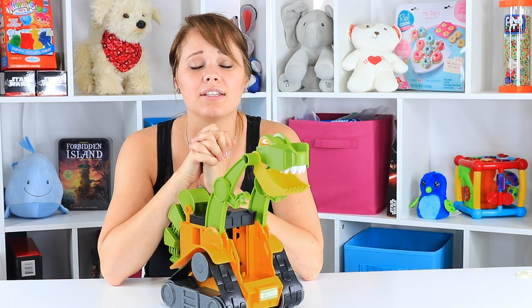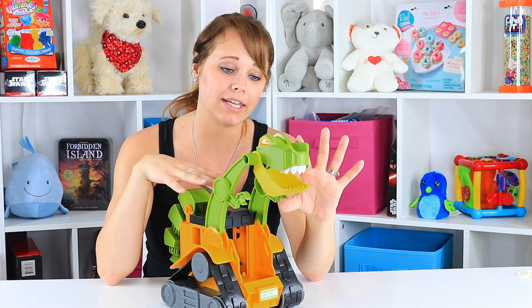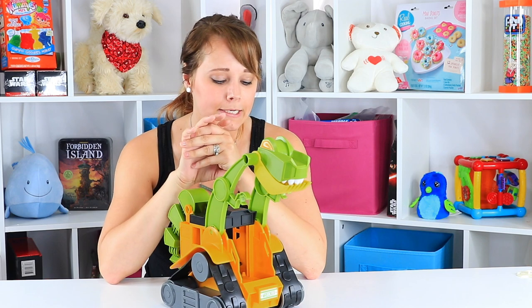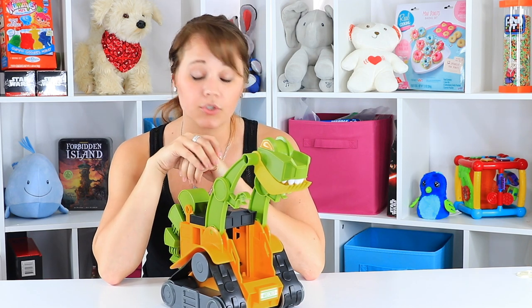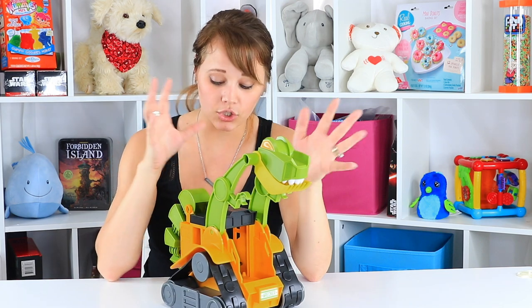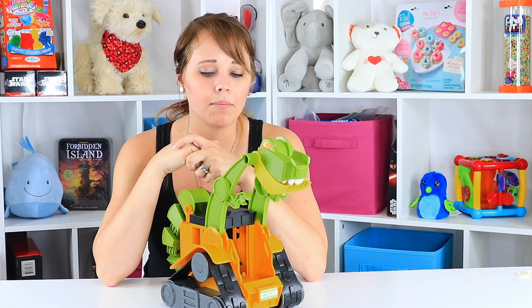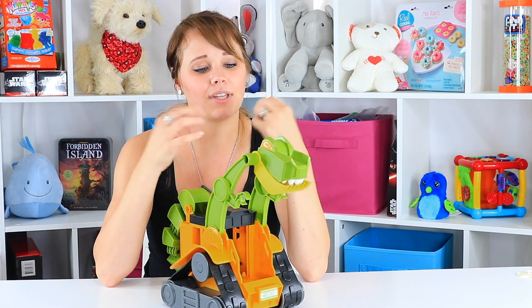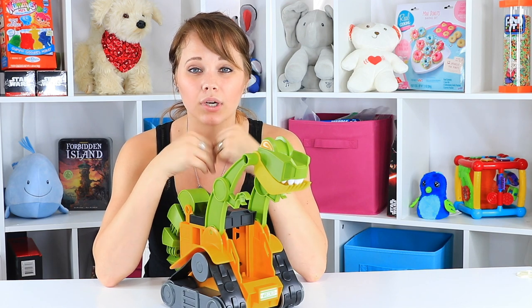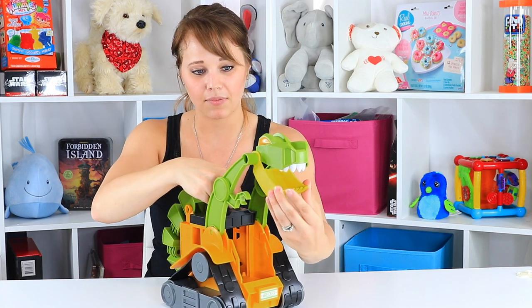That's it for my playtime with the Dino Construction Company's Wrecker — this is a skid loader shaped like a T-Rex. I like this toy. I would have no problem personally giving it to a child younger than three; I don't see any parts that I'm concerned about breaking off or becoming a choking hazard. But if there had just been a little bit more thought put into this one, I think I would have liked it a whole lot more. All that's really missing is a push-button action to open and close the mouth.